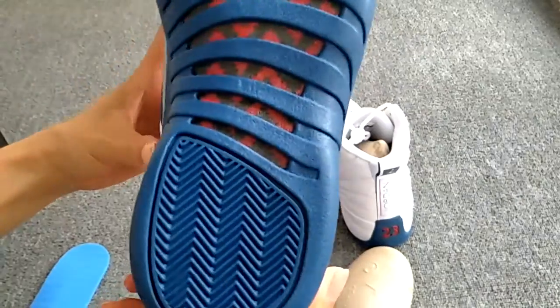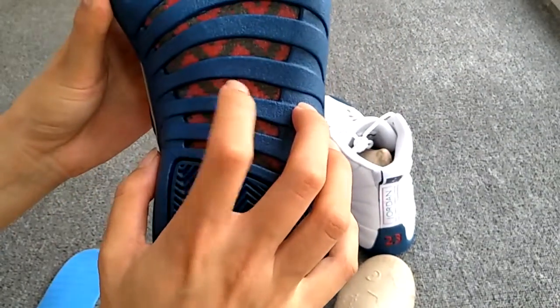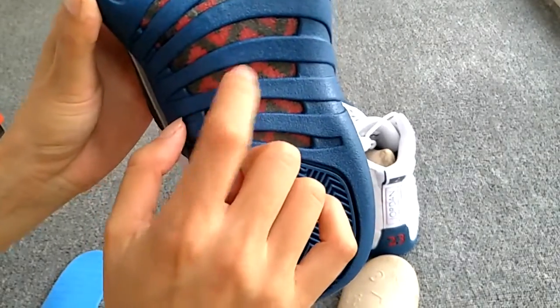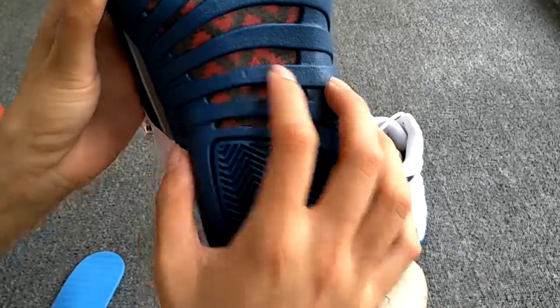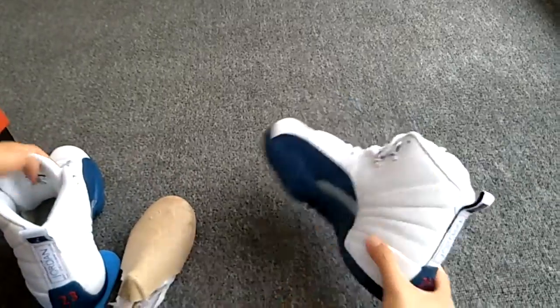The bottom of the shoes — this is the real carbon fiber. And listen to the sound — it is very good. And another one.